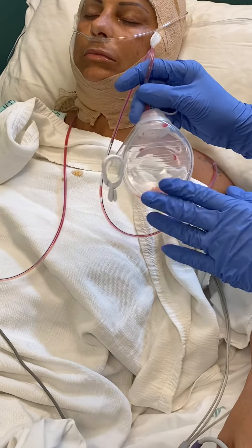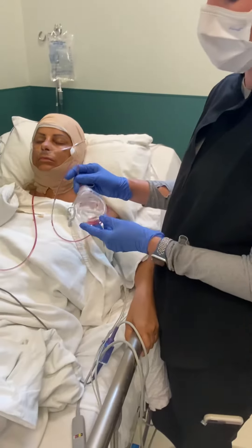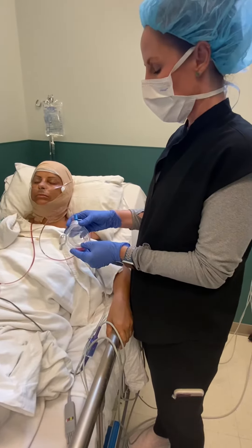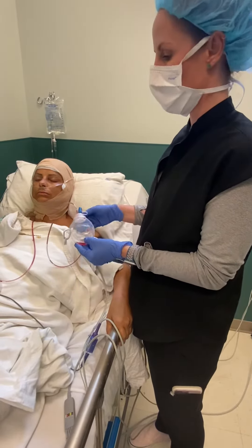You want to make sure that you're washing your hands before and after the drain care. This isn't a sterile technique but it is a clean one, so you want to make sure that your hands are clean. Wash with soap and water — sing happy birthday twice before and after you do this.